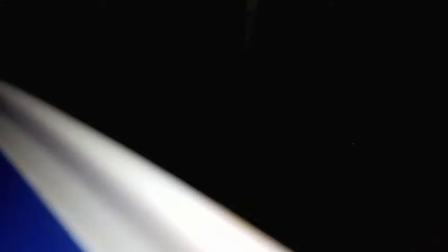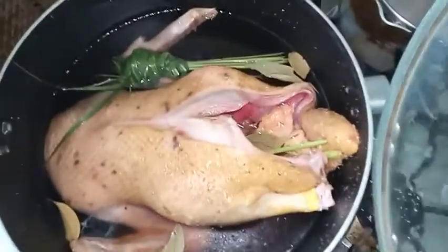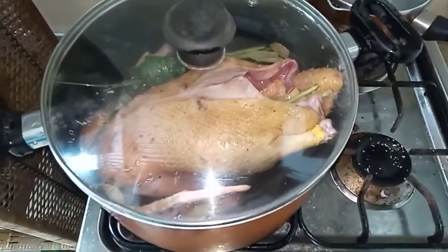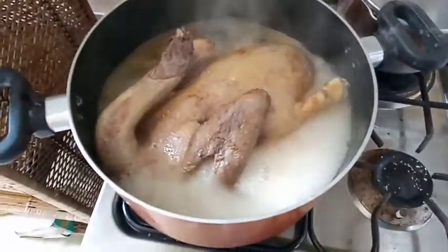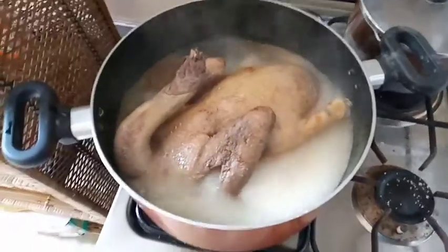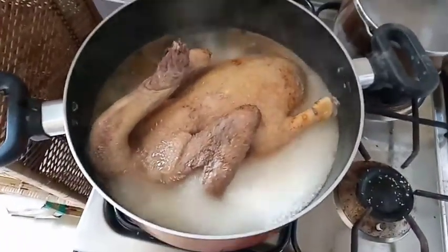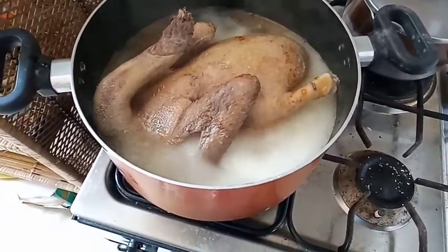I placed bay leaves inside and along the sides of the casserole, and added one more lemongrass on the outside, plus water to remove the gamey smell of the duck. Then we wait almost 15 to 20 minutes maximum. It's already boiling — earlier it was face-up, now it's face-down. I wasn't able to get the video of that part.